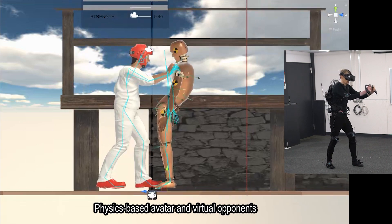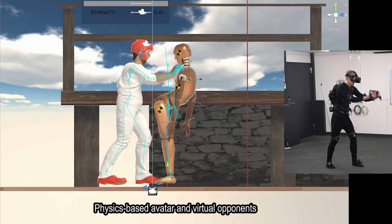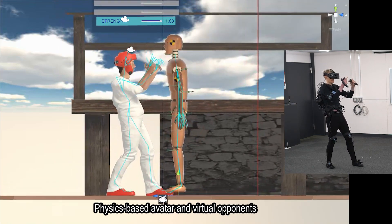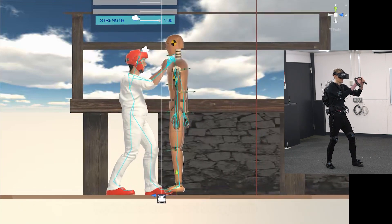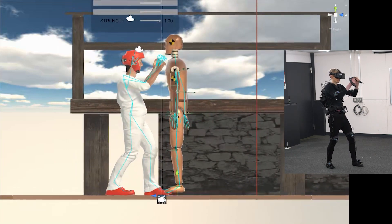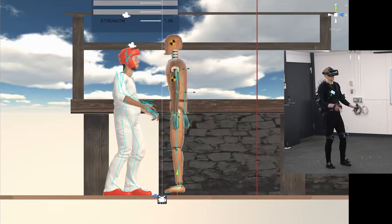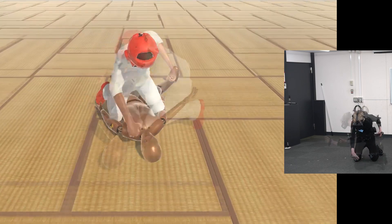In our training application, the avatars and the virtual opponents' body segments are part of a physics simulation, which enables the opponents to have an impact on the user's avatar and vice versa. The physics simulation opens the door for dynamic hand-to-hand combat, where the user's punches, takedowns, and other techniques affect the virtual opponents in a plausible manner.